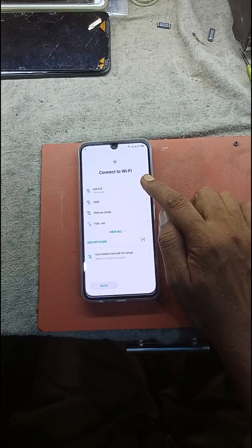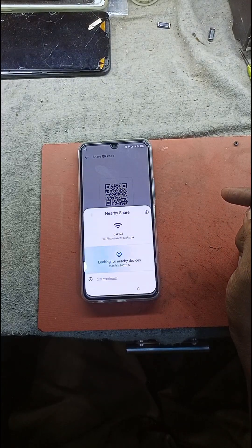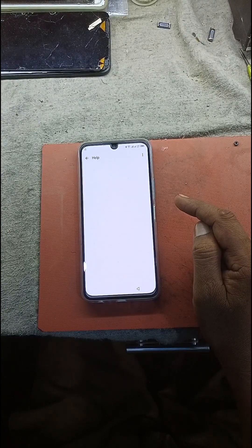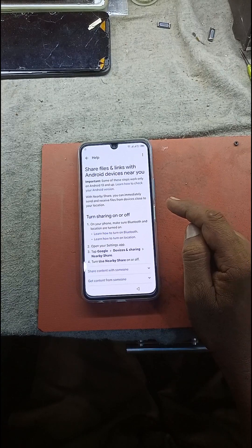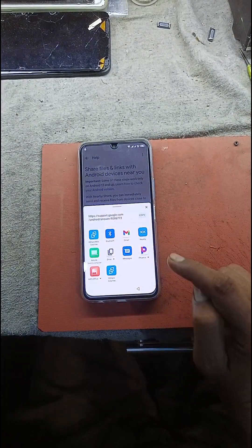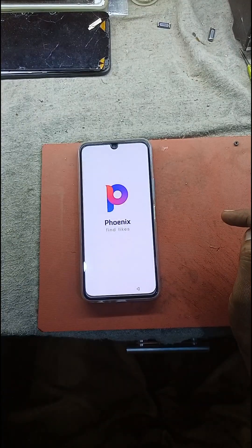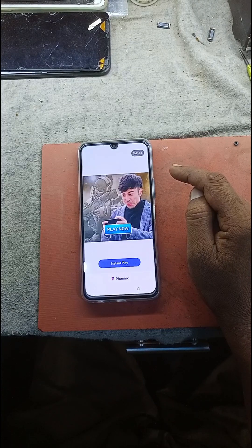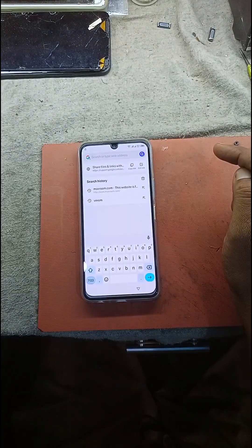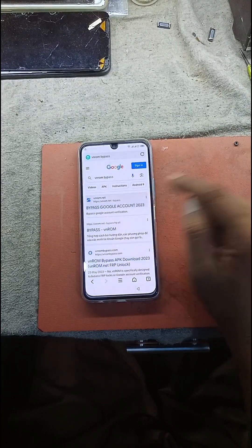Just click on scan QR code. Just click on scan. Now good — just write a wrong website.